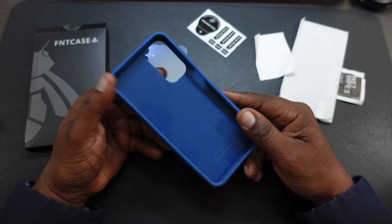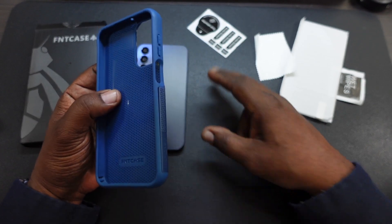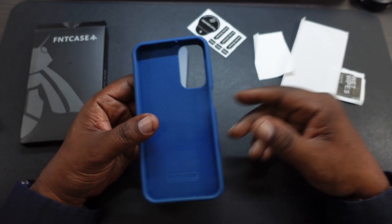It's going to be great protection. Here's the inside of it — got a little branding right there. Comes with your dust absorber, micro-sock, fiber cleaning cloth, screen protector, and your wet wipe.